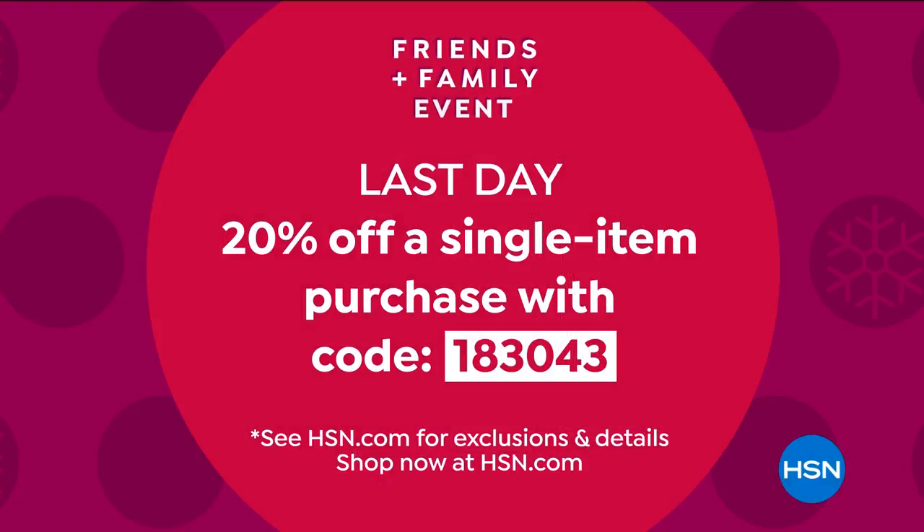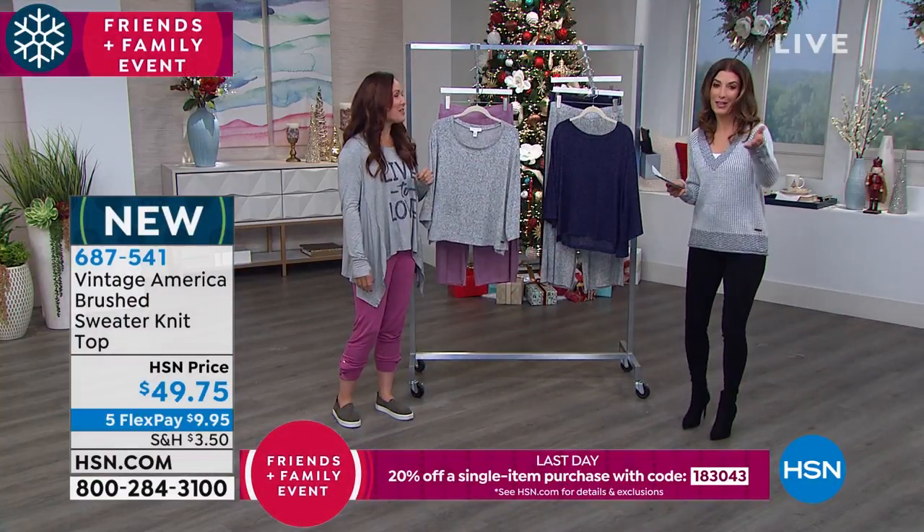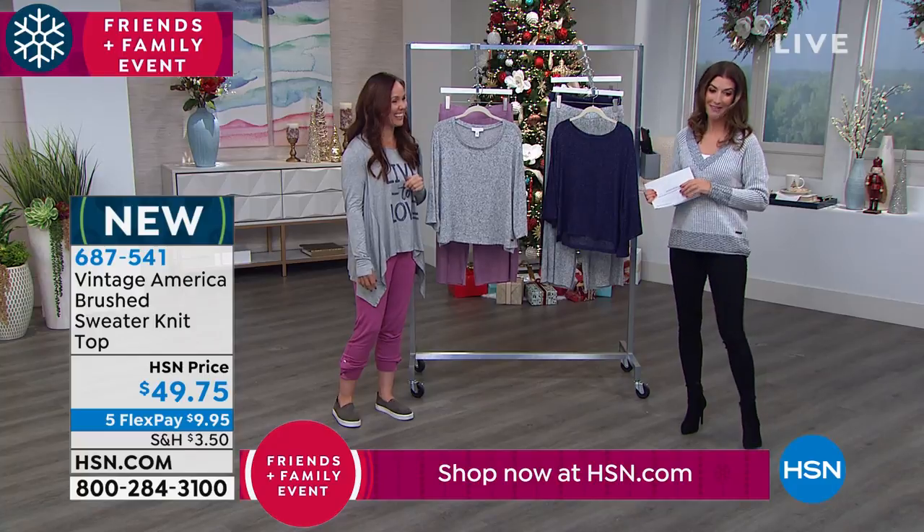I like saving money as much as the rest of you, so I'm always the first to search a coupon code. That'll help you out at the checkout line — up to $25 in savings.